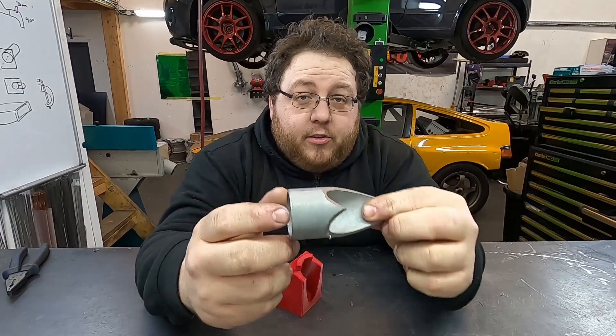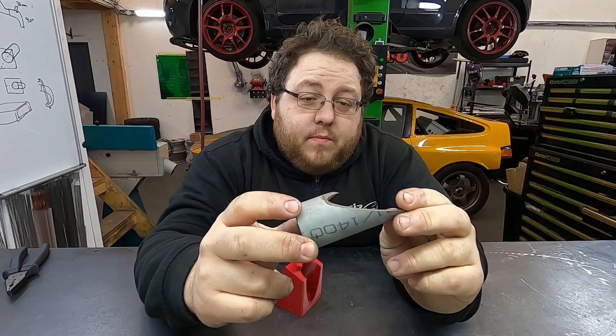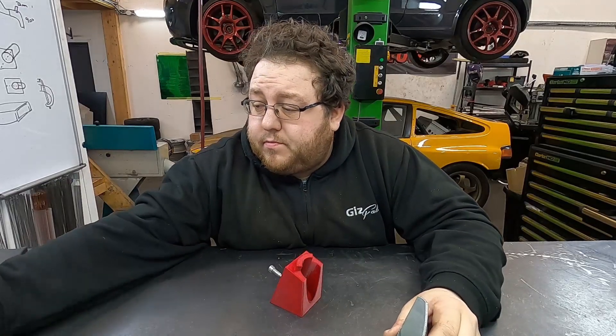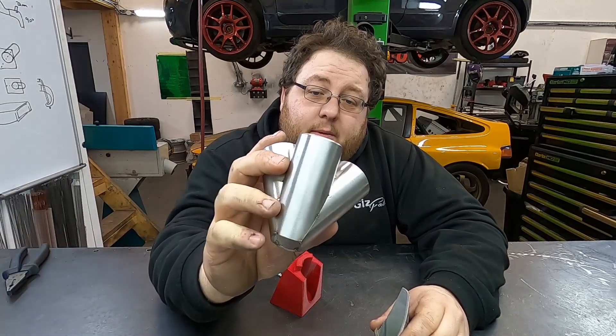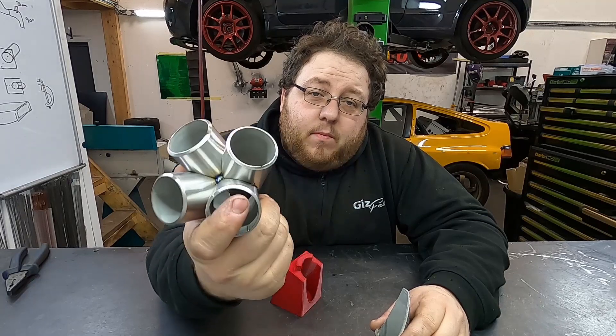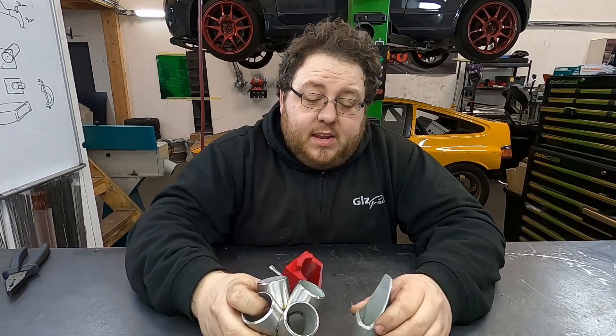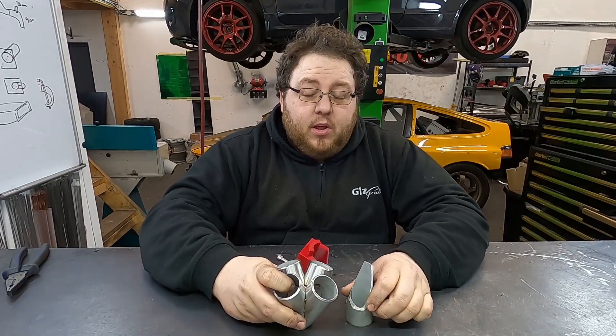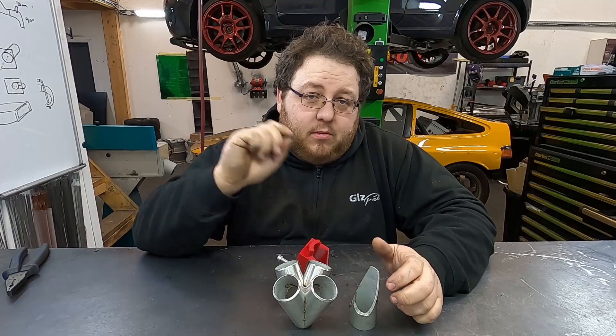There we have our first cut section. All you need to do is repeat that step four times, prep them, tack them together, and end up with your collector. I'm not going to show the full process of building a collector with this tool as we did that with the LPS Fab tool — video link just there.